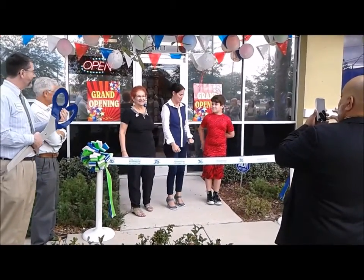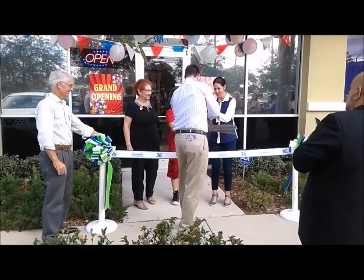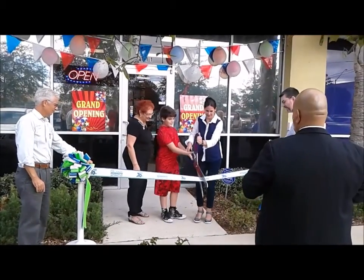Are you ready to cut a ribbon? Yes. I'm going to do the owner. You guys can do it together. What you want to do is make sure to put the scissors in the middle of the ribbon there, wherever you want to cut it.